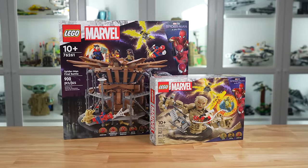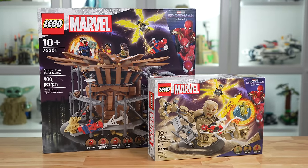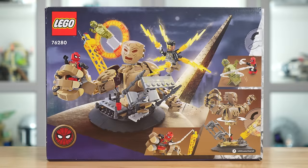Why they didn't just release them at the exact same time, I don't know. But regardless, now in 2024, you'll be able to buy this set essentially as an add-on to that Spider-Man Final Battle set, or you may be looking at getting it as its own standalone set, but either way we'll find out if it's worth that $38 price tag.